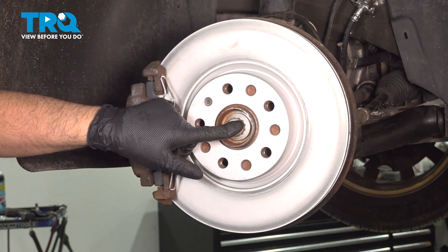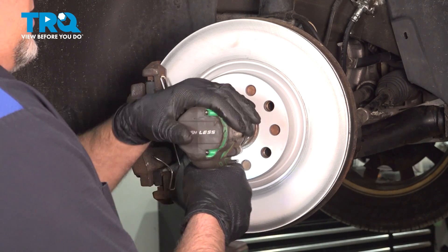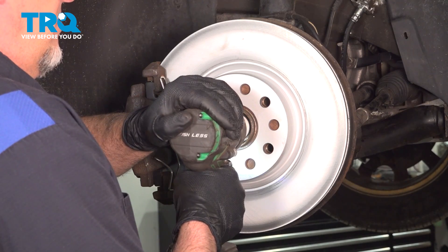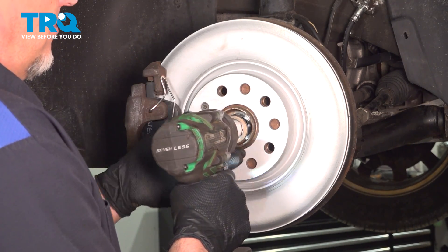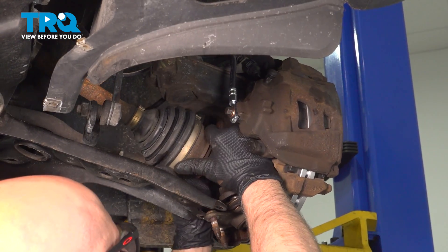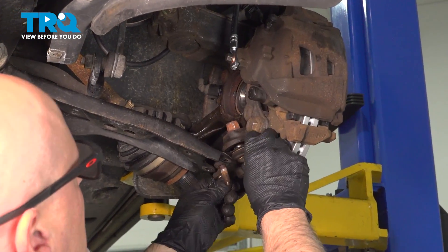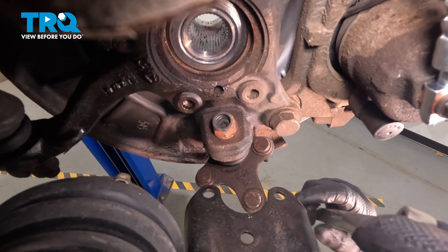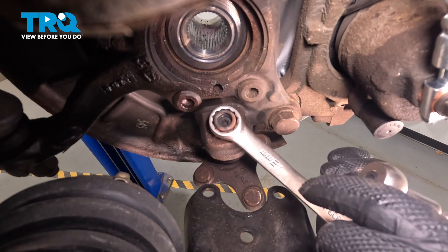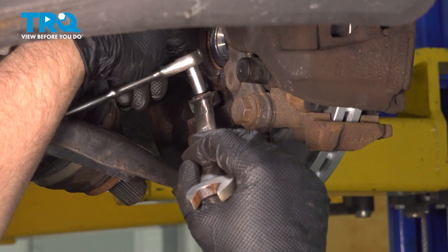So we're going to take the axle nut off so that we can get in there with a wrench just to get the stud to stop spinning. Now I'll take the axle bolt out — I'm going to use a 24-millimeter 12-point socket. Take this bolt out, pull the axle out, and just set that aside. We can now access the top of the nut and the stud. We're going to use an 18-millimeter wrench on the nut, and for the stud we're going to use a T30 Torx socket and loosen this up.